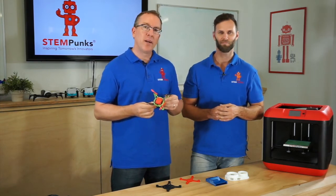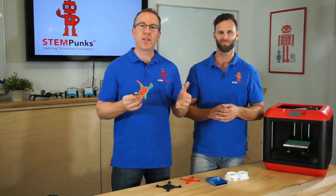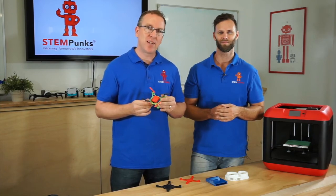So I think that's it. Come back and check out other programs in 3D design and 3D printing, and we'll see you again soon.